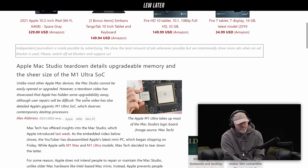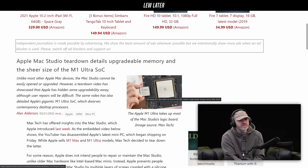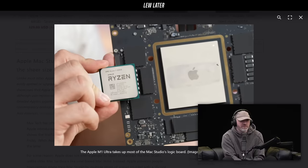Apple Mac Studio teardown details upgradable memory and the sheer size of the M1 Ultra SoC. Look at that. That's big. Glued together. That's like four times the size of a regular chip. That is nutty.